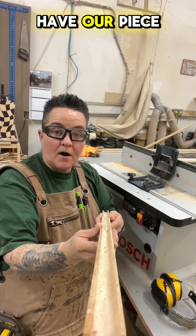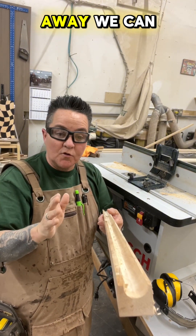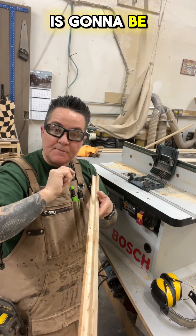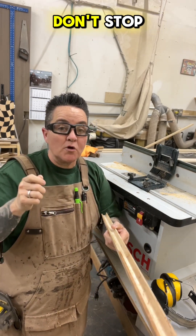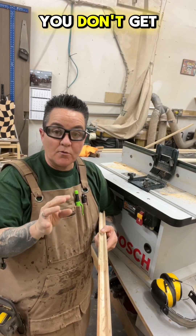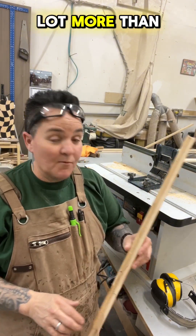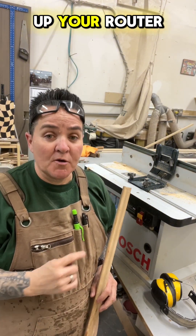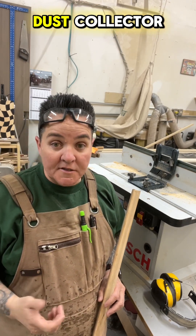And there we have our piece of molding — it's nice and consistent all the way down. It hasn't traveled away, and the size is consistent as well as the groove. Make sure you don't stop while pushing a piece through the router, so you don't get any burn marks. It's also a good idea if you're doing more than just a sample to hook up your router table to some sort of dust collection, whether it's a shop vac or dust collector.